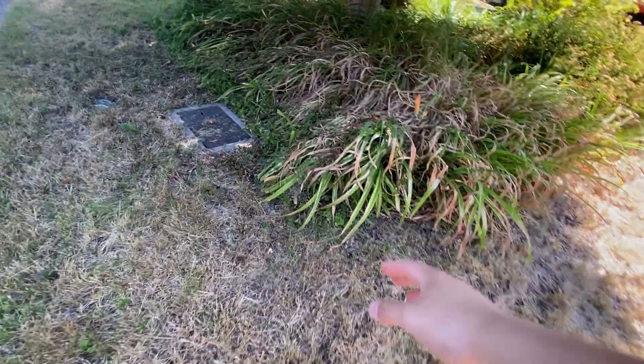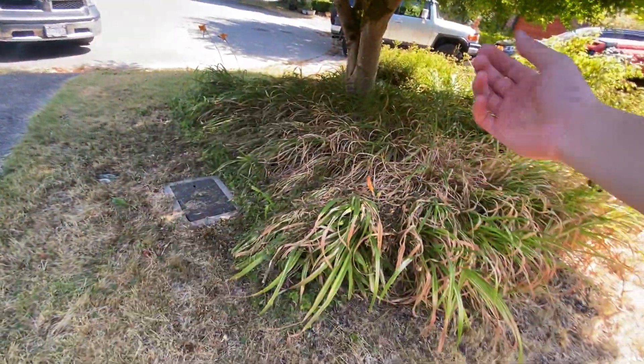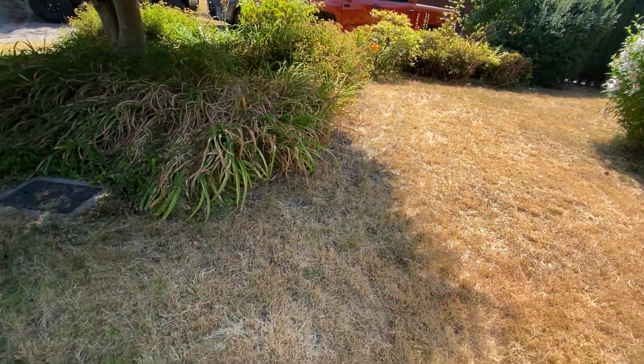So did you want to just have all these grass-type plants completely removed? Yeah. And did you want to just keep it like bare dirt, or did you want to put like bark mulch or topsoil or something?